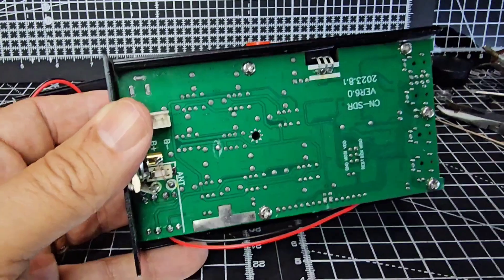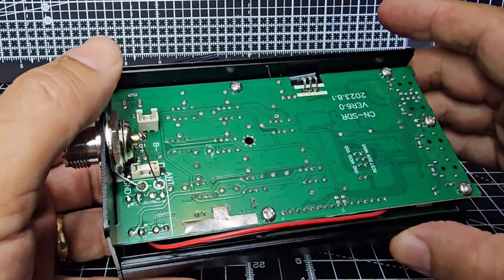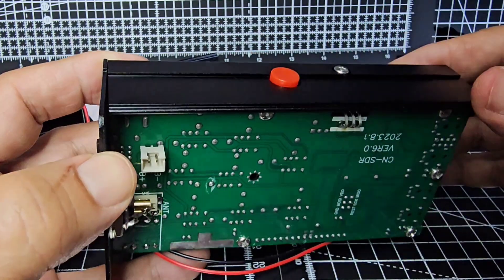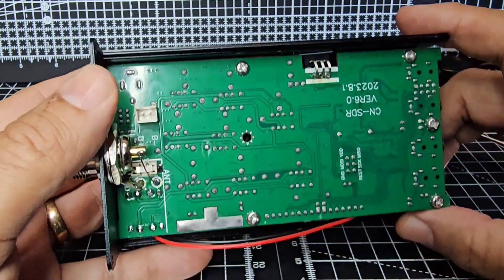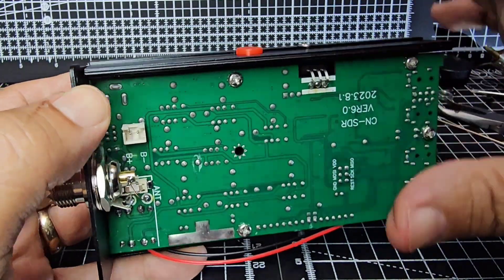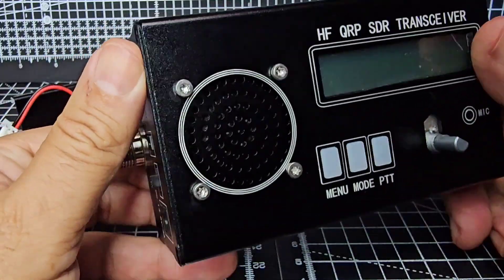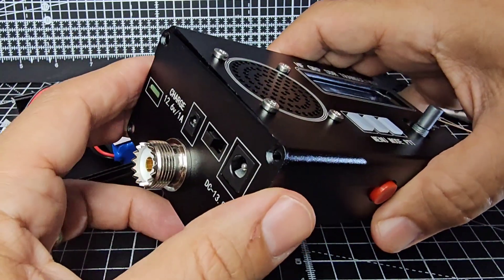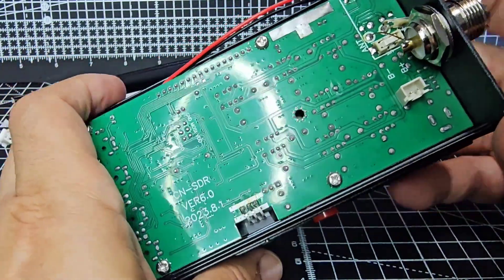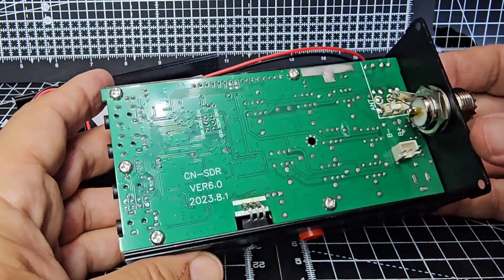I'll just squeeze it up. I pulled it off and it seems to have stayed on there, but I always worry about that. I can see what that bigger one does now - it holds one of the main amplifier chips in place. That's quite an important one.